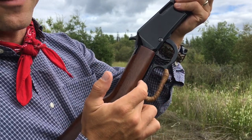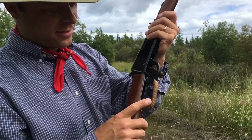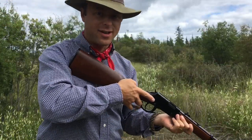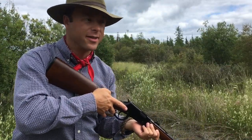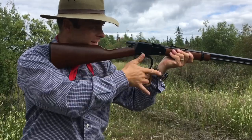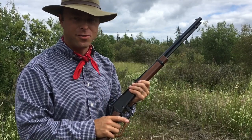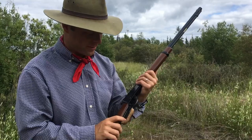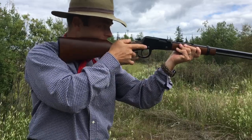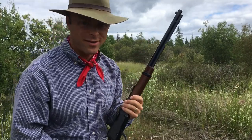One thing I've done to the lever - this is just a regular loop lever, you can also get a big loop lever which is nice for gloves in wintertime - but I've wrapped mine with a little bit of tanned elk hide left over from some projects. If you're doing a lot of repetitive firing, this starts to bite into your knuckles. With the wrap that doesn't bother my fingers at all anymore - it's perfect.